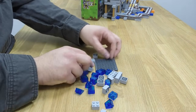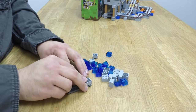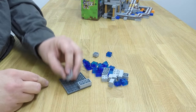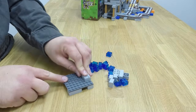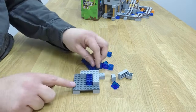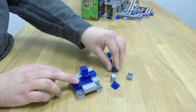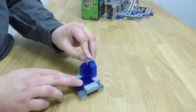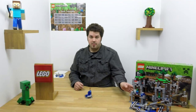You can go ahead and start the rebuild. If you need the instructions, you can find those in the back of your building instruction for the mine. Alright, we've got our rebuild — let's go ahead and put it back on our model.